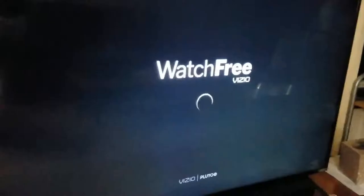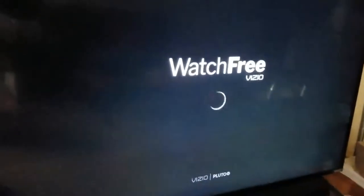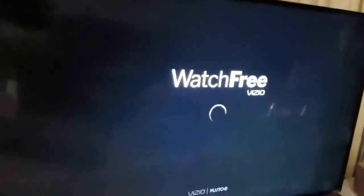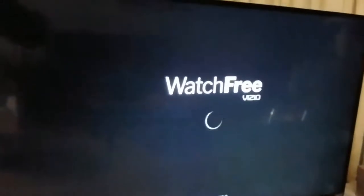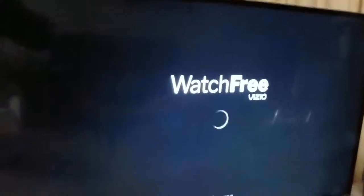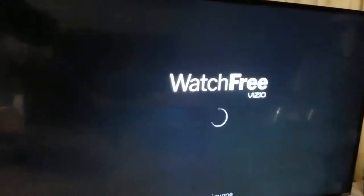The issue that we're going to be covering is this particular screen. When you go to the Watch Free option on your Vizio TV, sometimes it might get hung up like this, especially now with the coronavirus thing going on and everybody's on the internet at the same time. Usually when you see this, it's because many people are trying to connect to the service.